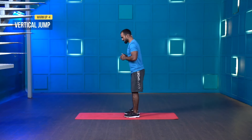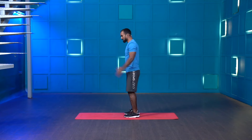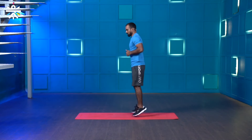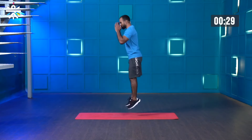Stop. Great work. The next movement is the vertical jump. Hinge slightly, push your hip back, use your hands — movement should be upwards — and land softly on the ground. This will be for 30 seconds. If jumping is difficult, you can just jump on the spot. Starting in three, two, one — and start. Push your hip back, use your hand movement.